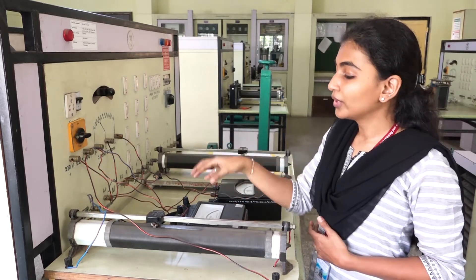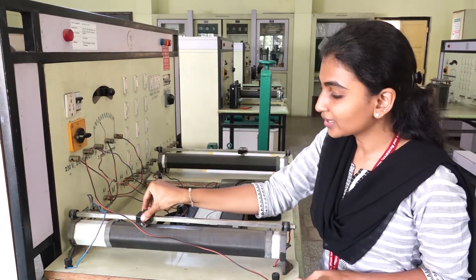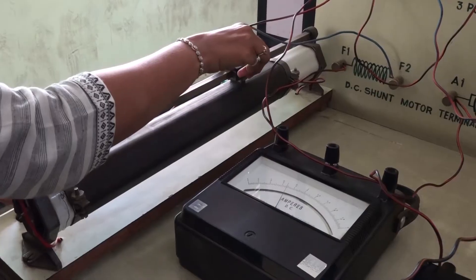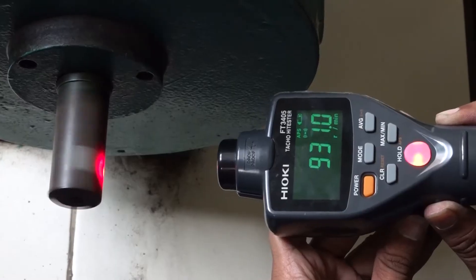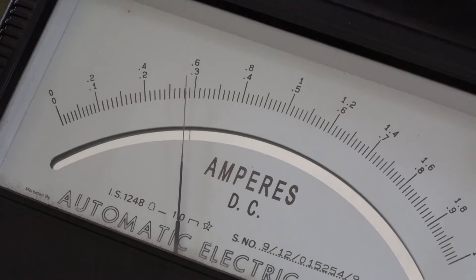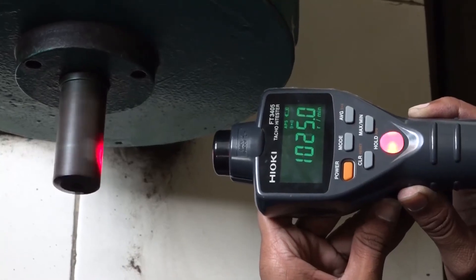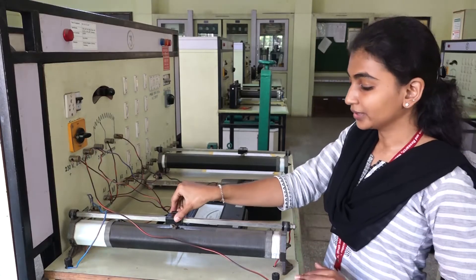We are going to change the current in the field windings using this rheostat. As we change this, the current is getting increased on this side and decreasing on the other side. You can see the speed of the motor is changing — as I am decreasing the current, the speed of this motor has started increasing. In this way we can achieve speed control with the help of the field flux control method.